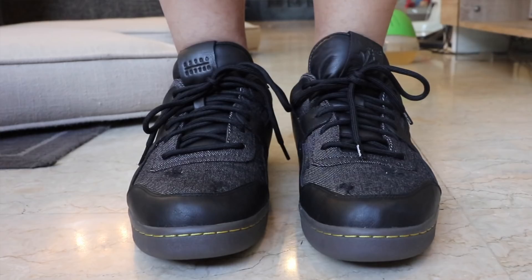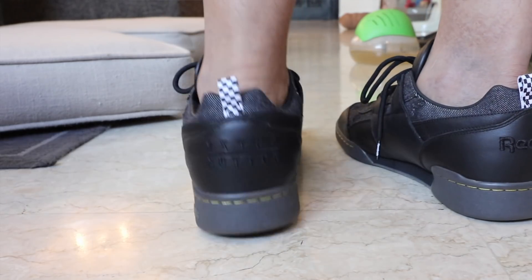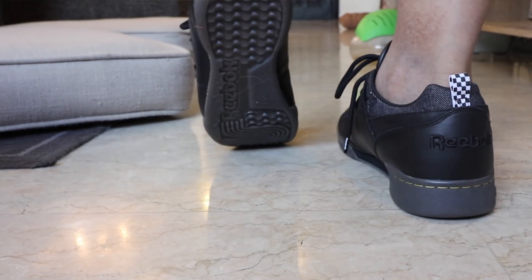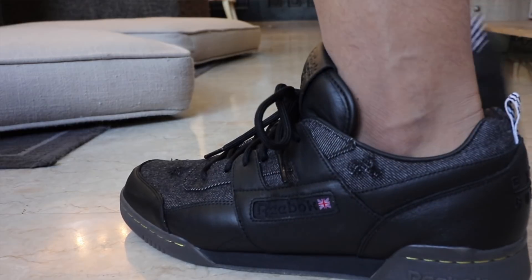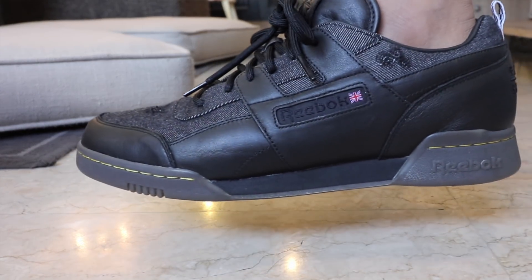That gum outsole extends to the outsole itself with the Reebok branding and logo right here. In terms of branding, you have two dominant logos on this sneaker: the Reebok logo on the tongue tab, as well as the Extra Butter logo there. At the back of the shoe, you also have the Extra Butter logo as well as the Reebok logo. On the side of the shoe, you have that classic Reebok stamp with the flag.